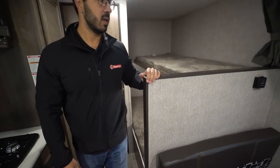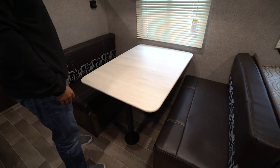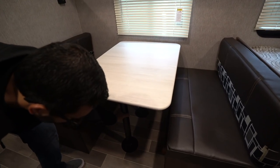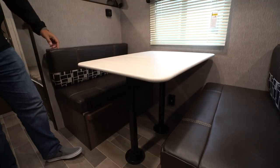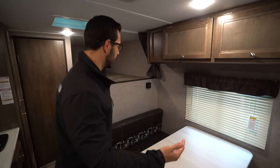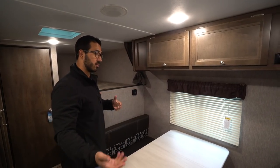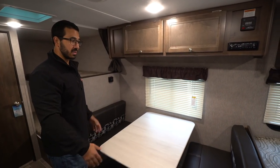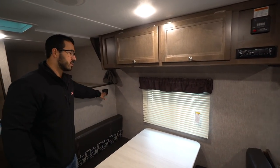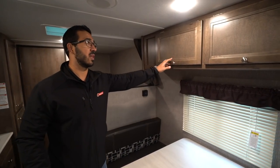Moving back up a little bit is the dinette. I love this because this is where everyone is going to sit and eat meals together, play games together. This also does drop down into a bed — if you need the additional sleeping space, you can pull out the legs right here, the table will sit along these rails, and you take your back cushions, throw them on top, creating an additional sleeping space. It's actually about the same size as that bottom bunk — basically six foot long, so if you're not over six foot you can probably sleep here somewhat comfortably. There's also a window there to let in natural light, and the thermostat is right over here to the side — this only controls the heat, and I'll show you the AC unit in just a second.